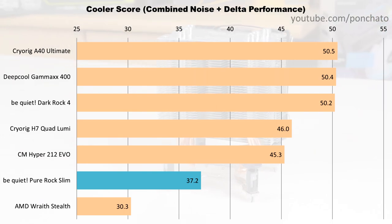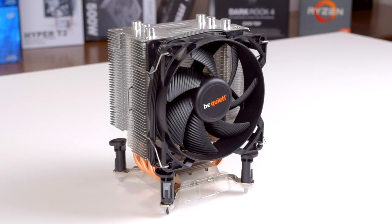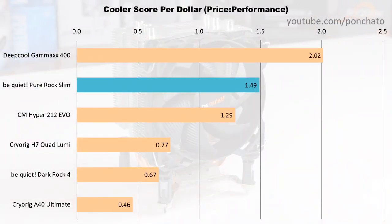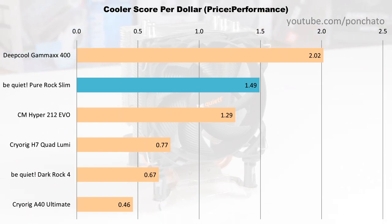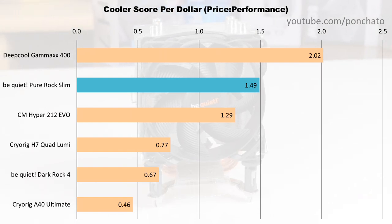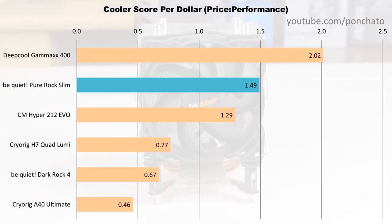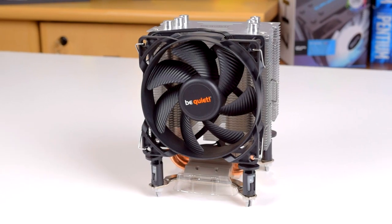However, it handily outperforms AMD's Wraith Stealth and maintains a tiny footprint while doing so. The cooler score per dollar metric shows price to performance. Though the Pure Rock Slim falls behind in absolute performance, it excels in price to performance owing to its super low cost. In fact, it bests all but one cooler I've tested, putting it firmly into the budget beast category. And that value proposition is exactly what BeQuiet was trying to do with the Pure Rock Slim.